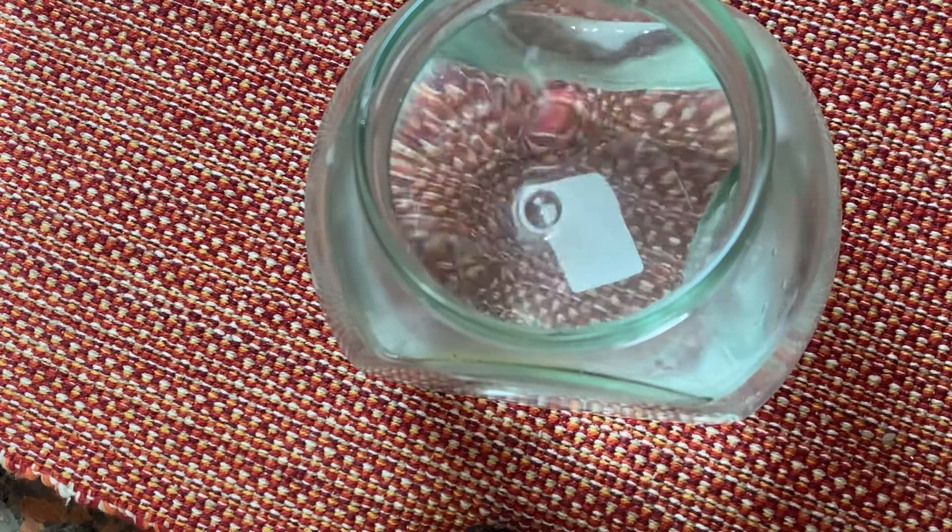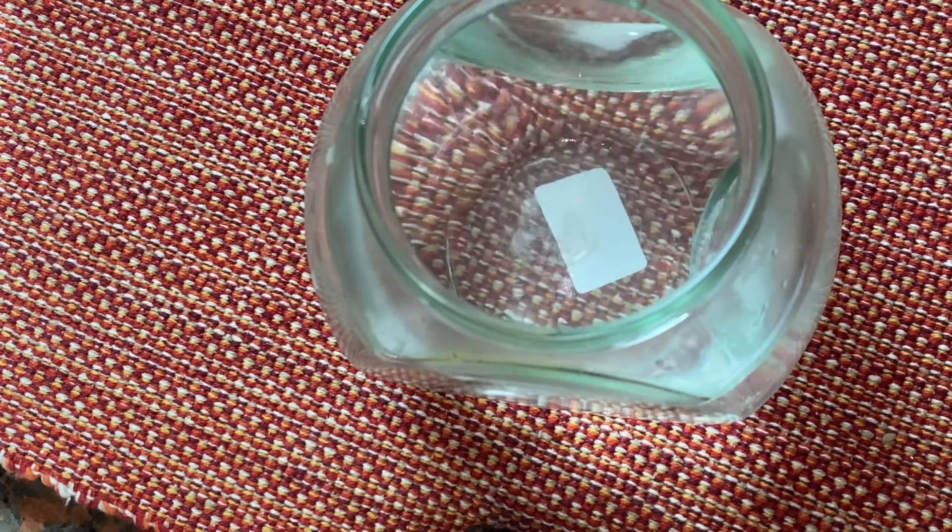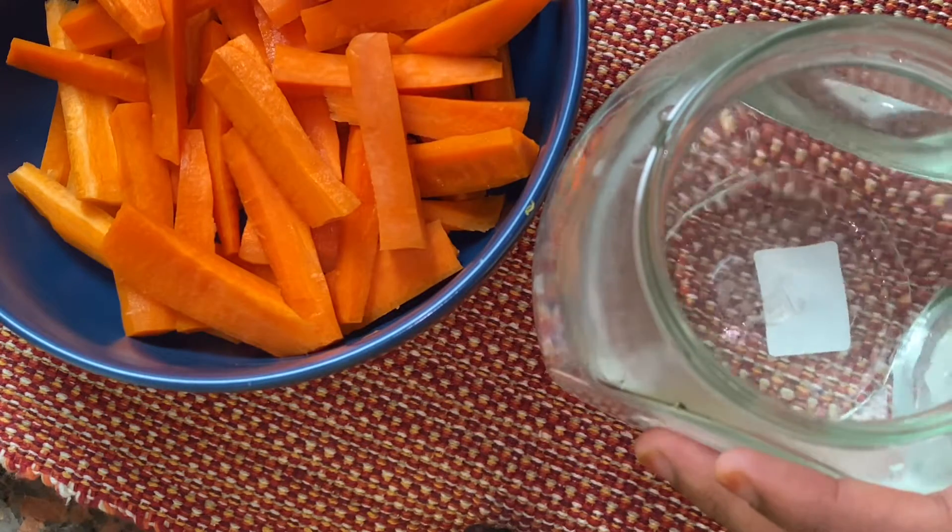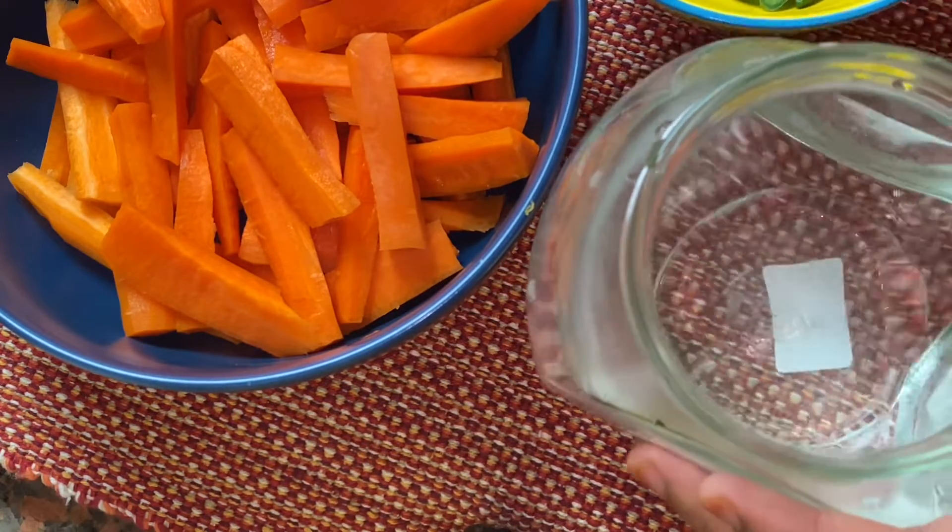We will cut the leaves. Here we are using the cup as we put it on.